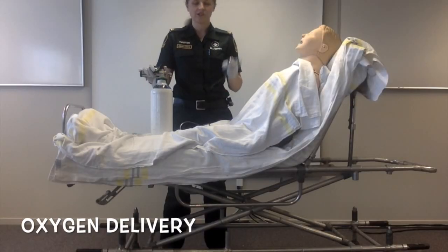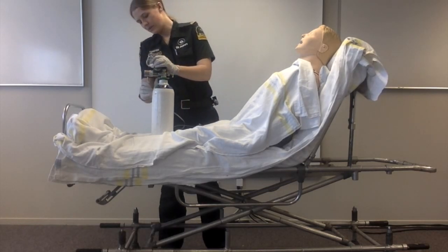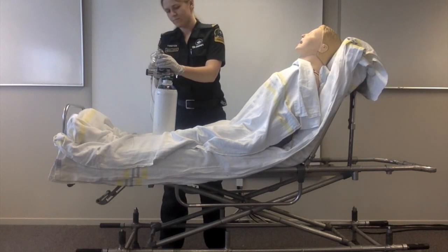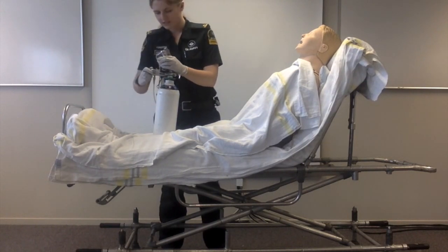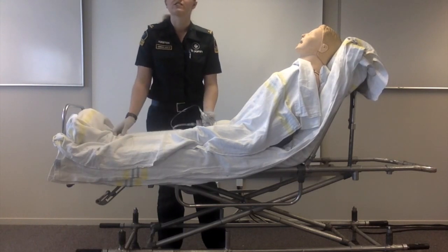To administer oxygen to a patient using a simple mask, attach the mask to the oxygen cylinder using a piece of oxygen tubing. Set your cylinder to 6 litres per minute and lie the cylinder down to prevent injury to you or the patient.